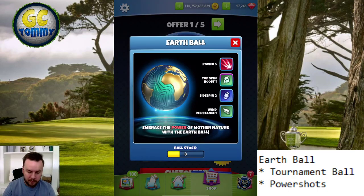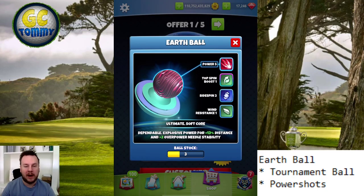Now going into the store, let's take a look at the overpower needle stability, which is plus two. This is the same as a Titan, and I say that because it's easier to compare since most of us have played with at least one Titan at some point. When it comes to the overpower needle stability on a ball like this, it is even more important than it would be on other balls that might have more wind resistance.